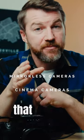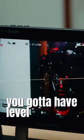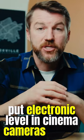Five mirrorless functionalities that cinema cameras don't have but should. Number one: electronic level. You gotta have level footage if you want nice footage. Put an electronic level in cinema cameras, please.